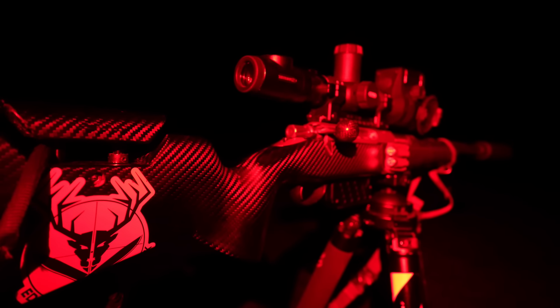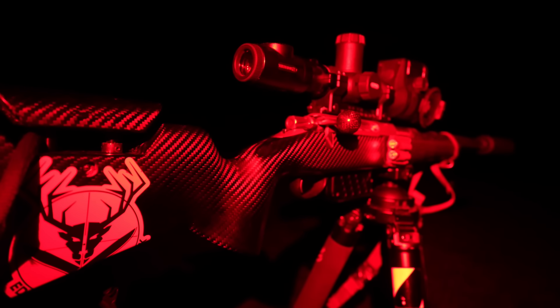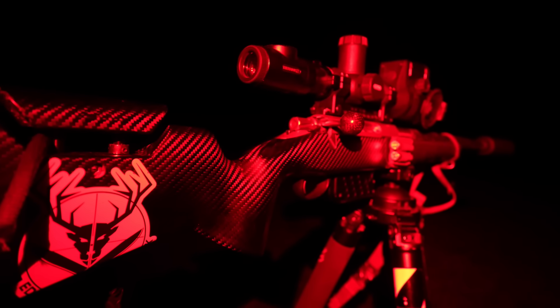I've just crested this little rise and I've got a fox on the other side, about 175 metres away. Let's have that one from here, I think.